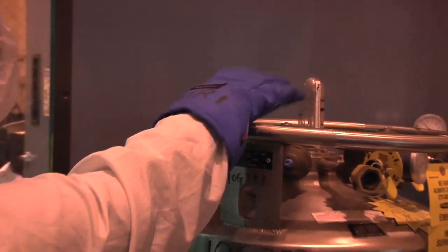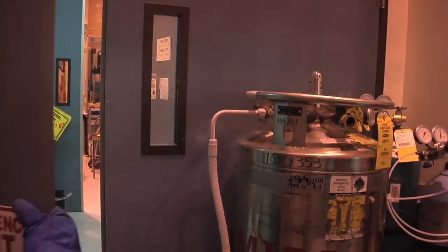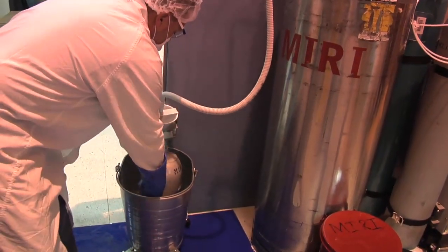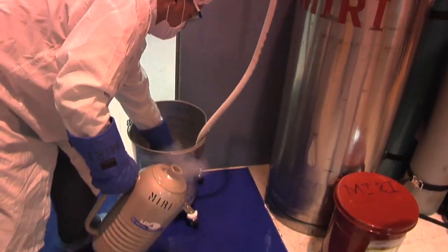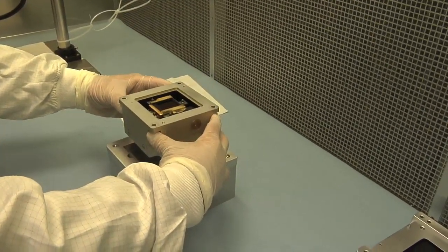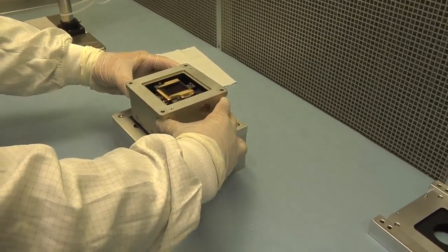The detectors go through environmental tests. They're shaken and chilled to make sure they survive the rigors of space. So now it's time to do a final inspection of the unit to make sure nothing has happened to it while we were doing the testing.